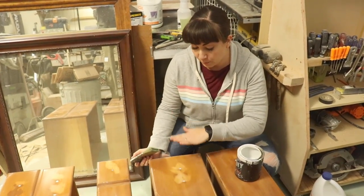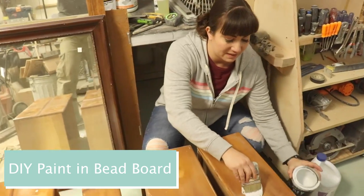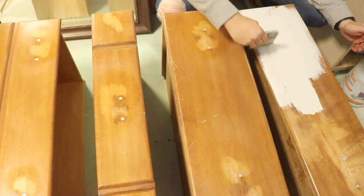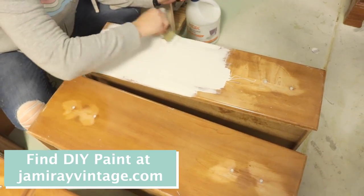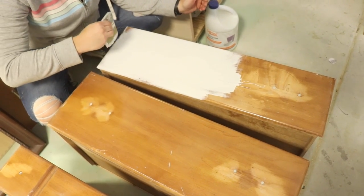We're going to go ahead and brush a couple coats of paint on this. We're not spraying it because then we would have to tape off the top that we've been bleaching. You can see that it covers pretty well. I usually do two coats — sometimes people do three. I know I'm going to be distressing it so I'm not worried about perfect coverage.